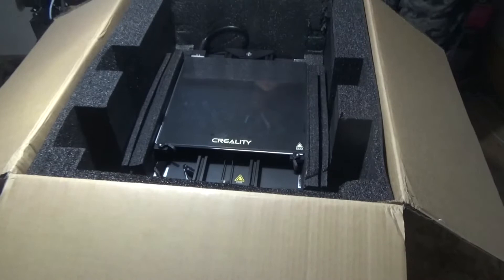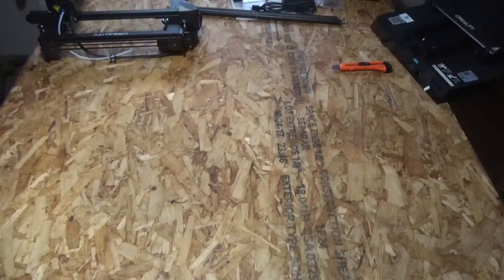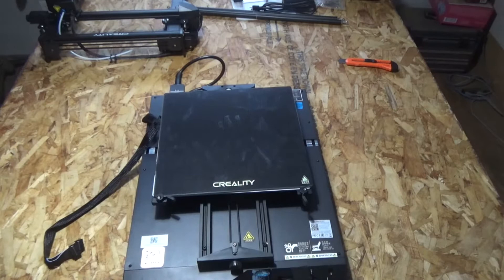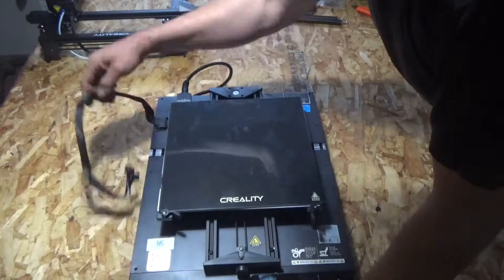Those who know a little bit have probably already recognized from the name what this is about. It is a Creality CR10 Smart 3D printer. The CR10 Smart can print objects 300 millimeters wide, 300 millimeters long, and 400 millimeters high, which I would say is big.